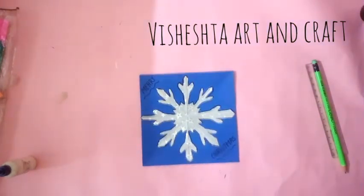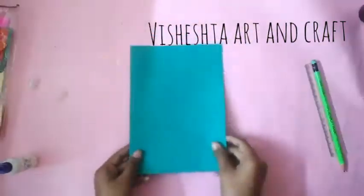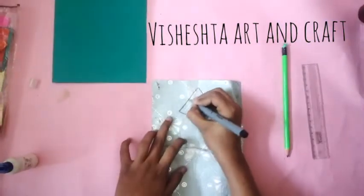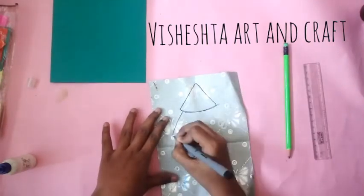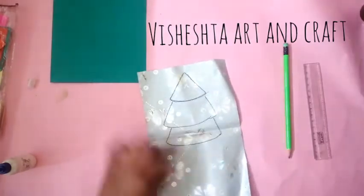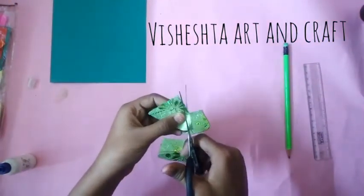Write your greetings inside the card and our first card is ready. For the second card, take an A4 size colored paper and fold it. Take a green printed paper and draw a Christmas tree on it, then cut it out. Cut the bottom of the paper like this.